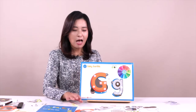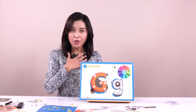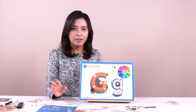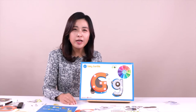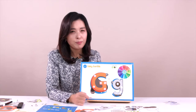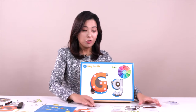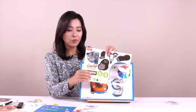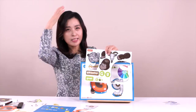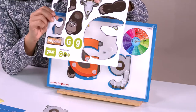Everyone look at this — we just finished uppercase letter G, and then lowercase letter G too! Everyone look at this. I am going to show you the big letter G — we are going to make a gorilla. His name is Gary Gorilla! It's the first beginning sound. Look at this one — can you find where is the gorilla's head?